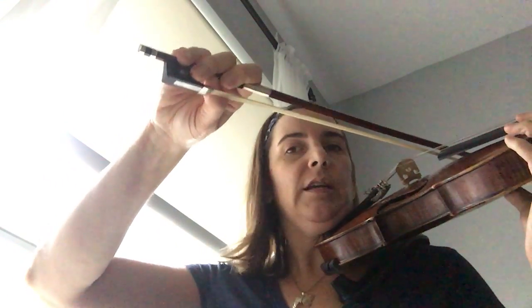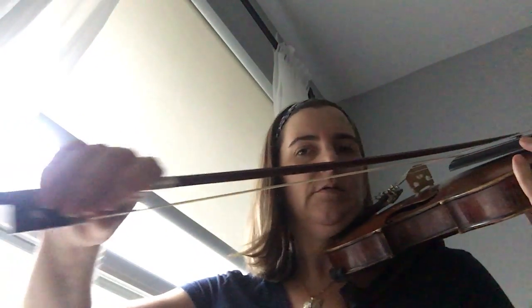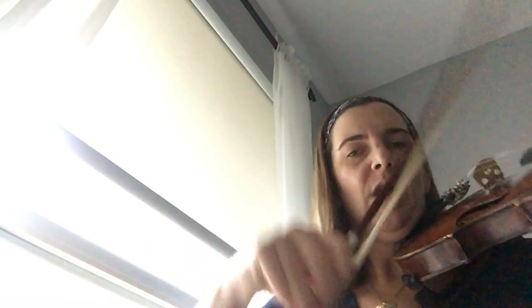To minimize our string crossing movement, we need to think of a third string level. Right between the G and the D string, we're going to put another string called the GD string. So if we are here on the G string, here's the D string, and this is the string that's right in the middle. I'm going to play both notes together right now. Try double stopping your G and D string.